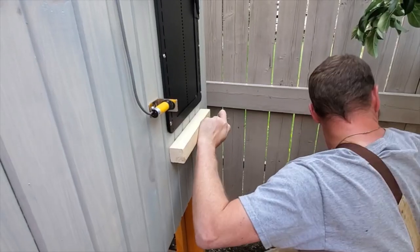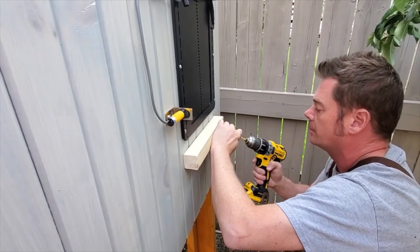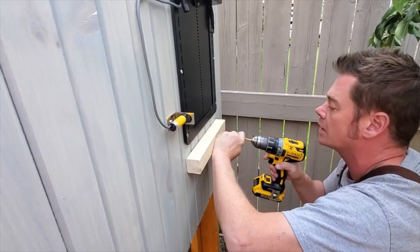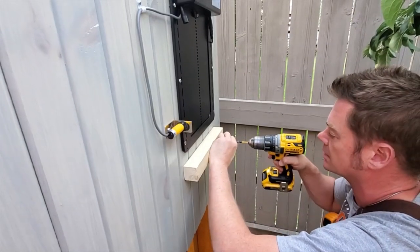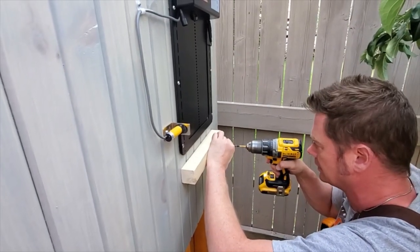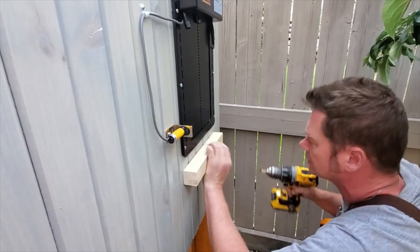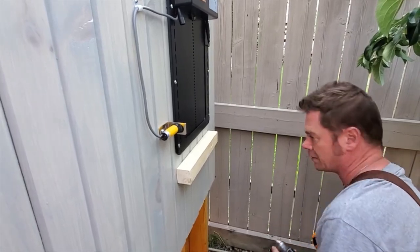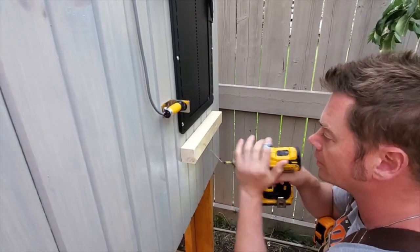Okay, we are preparing to install the chicken ramp, which is going to be a board that comes up over top of this — it's a split-in-half two by four. I'm just going to secure this first and then put the ramp on top of it.